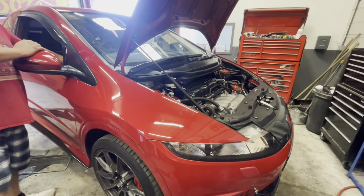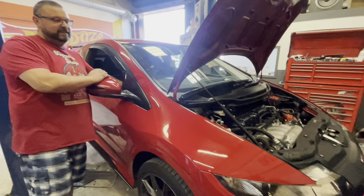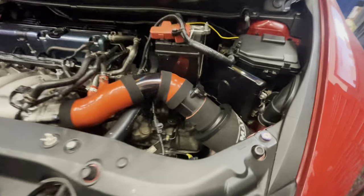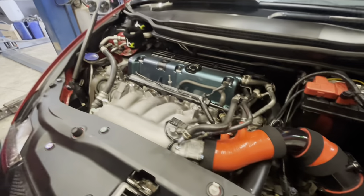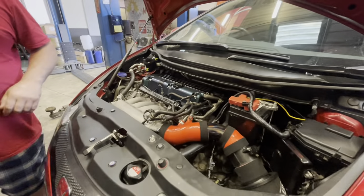I'll just point out that Jeno's put oil in. Oh yeah, sorry — yeah Jeno has put oil in. There we go. We'll get it on the dyno and see if we can overlay the last time to this time.